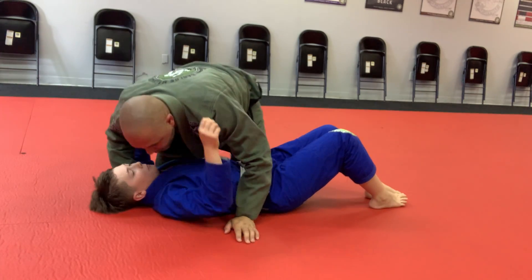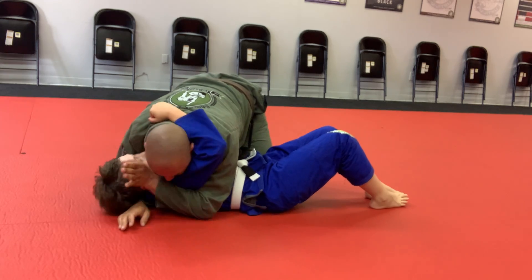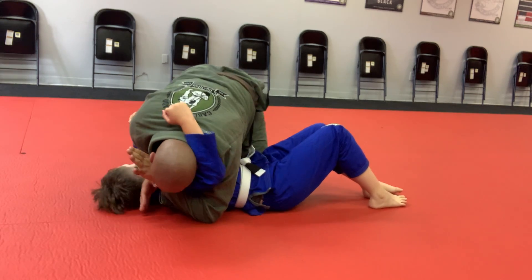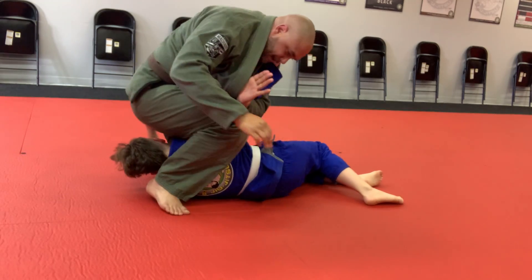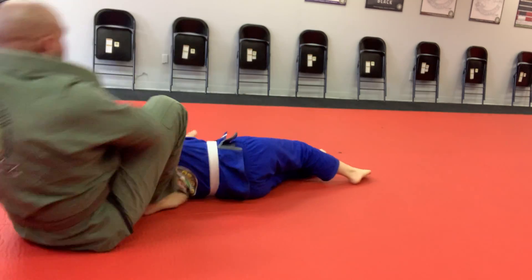So again, we're here — control the arm, control the neck, step up, chin in the back, give it, drop.